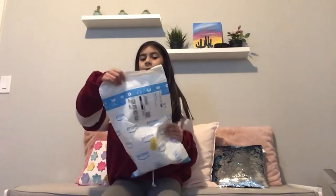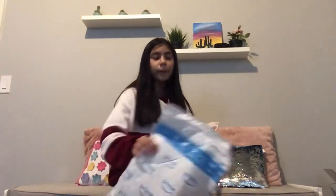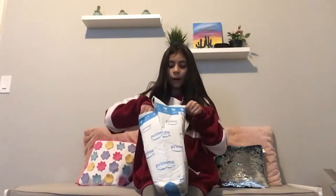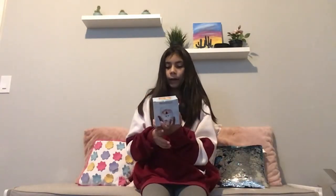Let's start off with this small one. I'm not quite sure what's inside but we'll see. I've never gotten a package like this before so I'm going to open it with scissors.